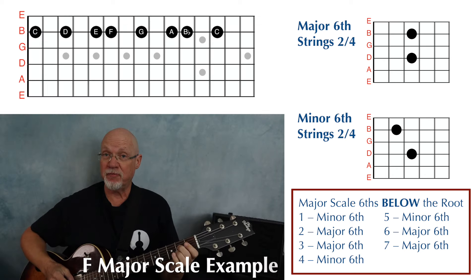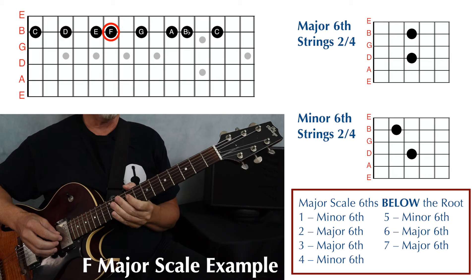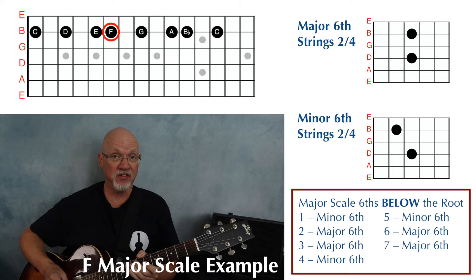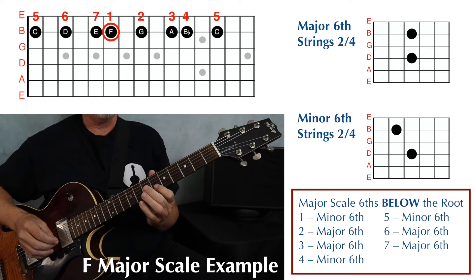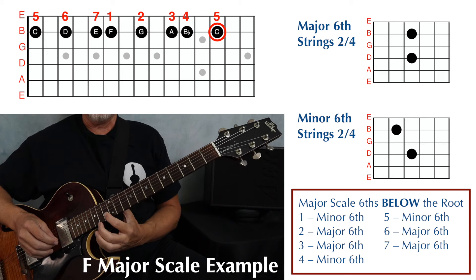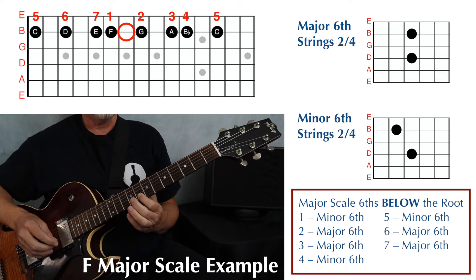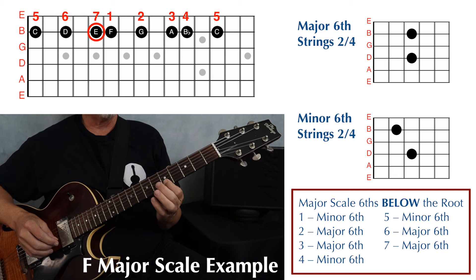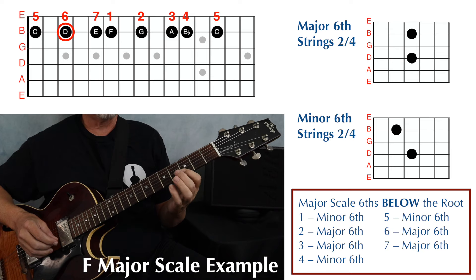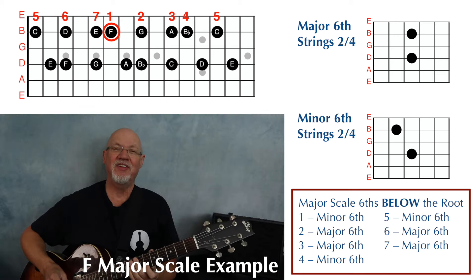Now an F major scale, which puts our tonic or starting note in the middle of the fretboard on the second string, sixth fret. As before, play the single note scale starting on the tonic, thinking in terms of scale degree. Play up to five, then back down through one, continuing down to seven and six, then back up through seven, six, seven, and one.